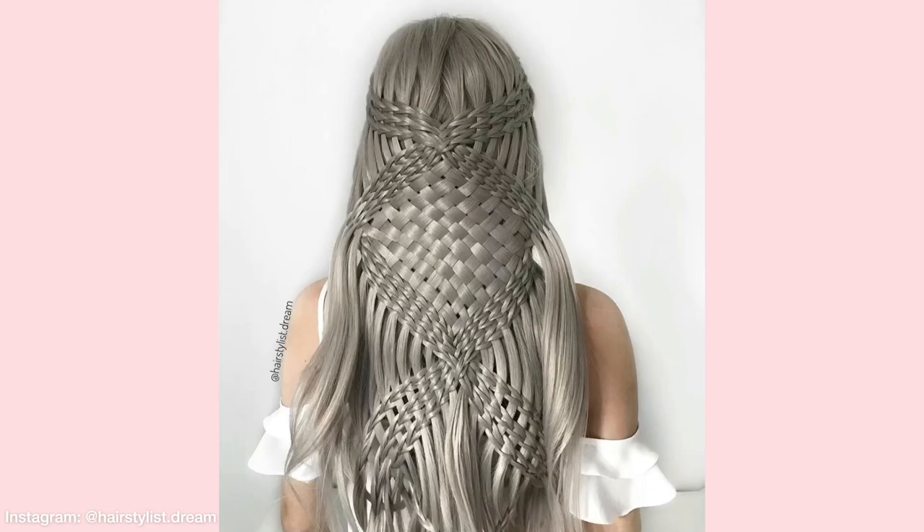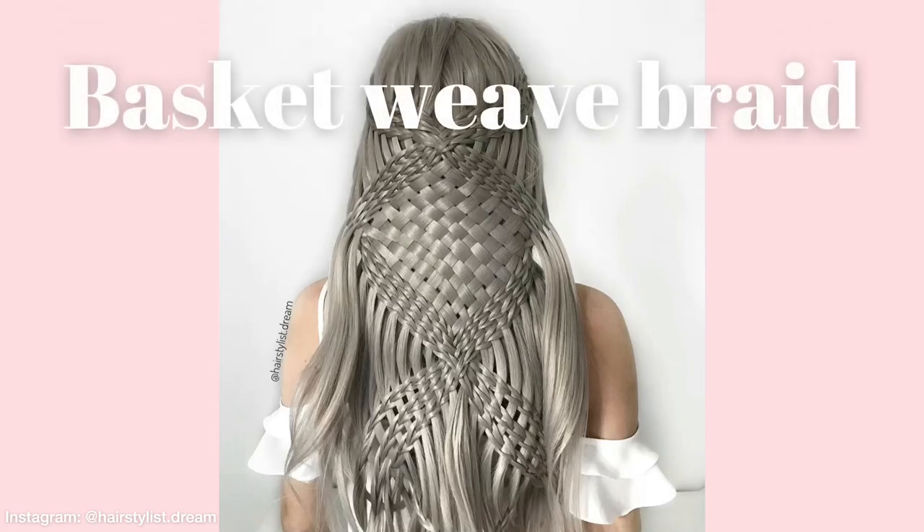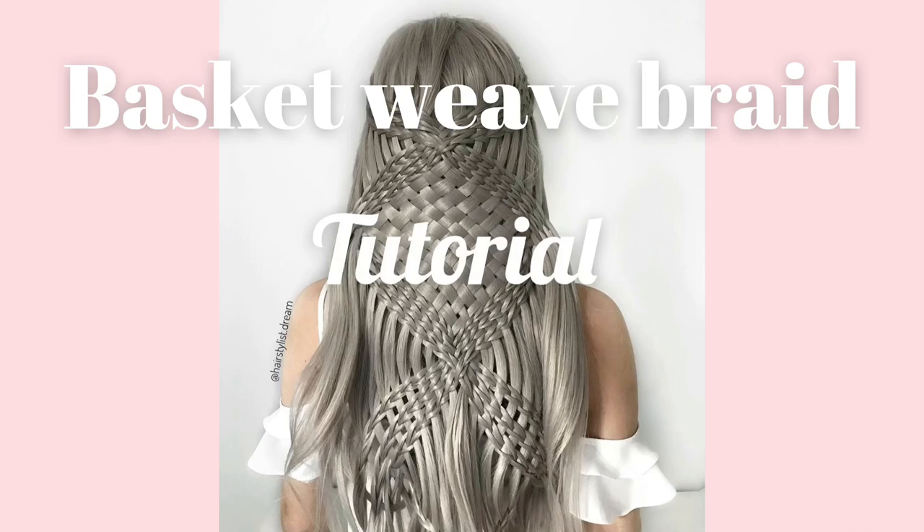Hey everyone! Welcome to my first video! In this tutorial I will show you how to do this basket weave braid. I hope you like it!